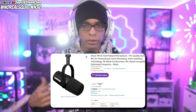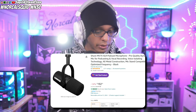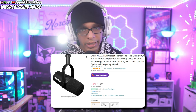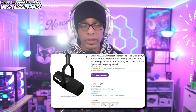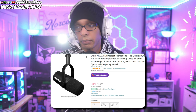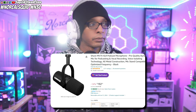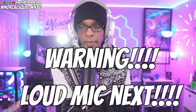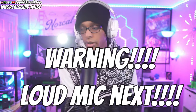Next up is the Shure MV7X — the XLR-only version, not the one with the digital touchscreen. This one is going to be a little cheaper than the full MV7 with all those features. For whatever reason Shure charges more for having extra capability, which seems a bit much. This is one of those premium choices people typically recommend, so here's the audio quality with the fan on level six, then the noise floor, then level eight, and then off.